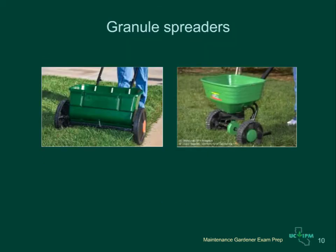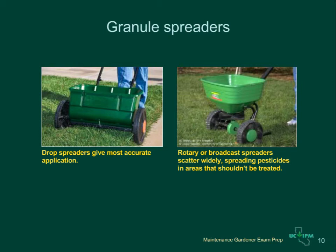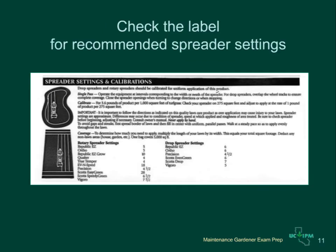Granule pesticides are applied with spreaders. Two types are drop spreaders and rotary or broadcast spreaders. Drop spreaders are best because they give the most accurate application. Rotary spreaders tend to scatter granules widely, sometimes into areas that shouldn't be treated. To calibrate granule spreaders, check the pesticide label — the label will tell you what setting to use depending on the brand of your spreader.